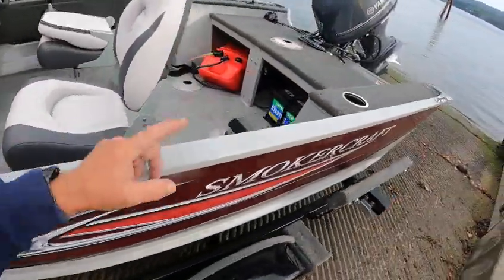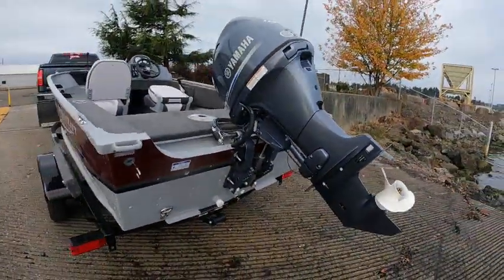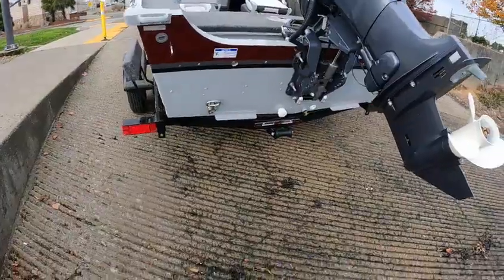Cup holders, carpet for a nice finishing touch. Inline four-cylinder 50 horse — Yamaha's and Merc's got the power because they're a four-cylinder versus a three. Step, little trim tabs they put on there.